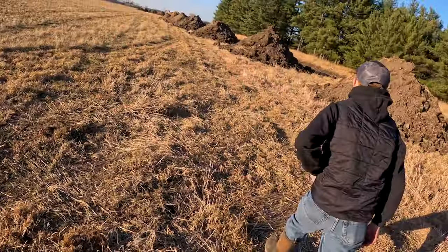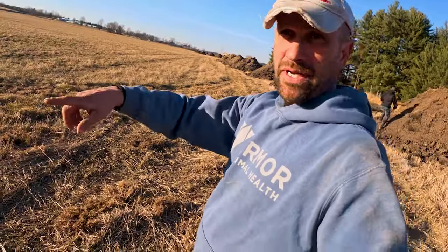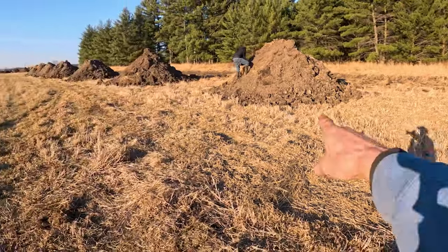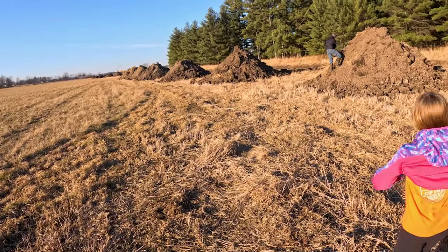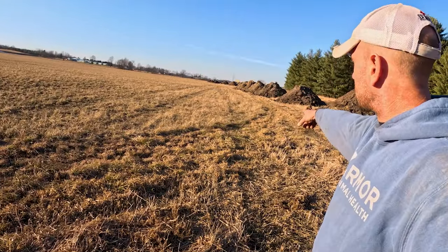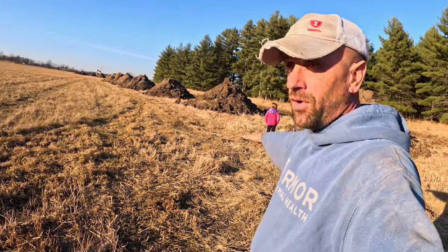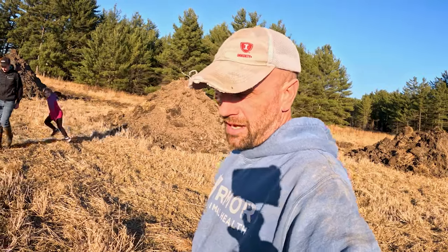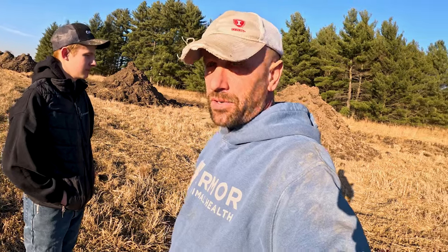These fields here, we ended up buying this - it's 55 acres. The bottom part of it is really poorly drained. At one time there was a ditch that went across the bottom of the field, and we're digging that ditch out again because the water comes down to the bottom, hits a high spot, and doesn't even make it to the ditch. This ground is considered PC - prior converted - meaning it had drain tile back in the 60s or 70s, so we're allowed to take this dirt and fill in low spots or do whatever we want with it.